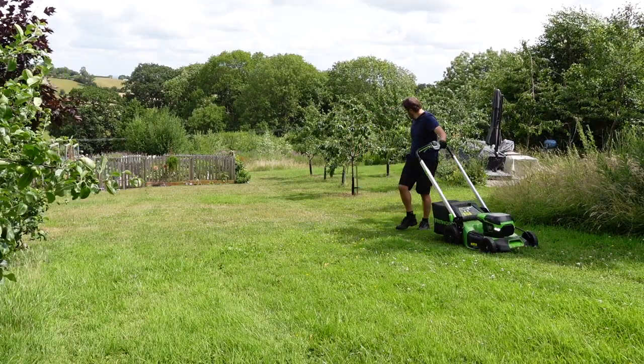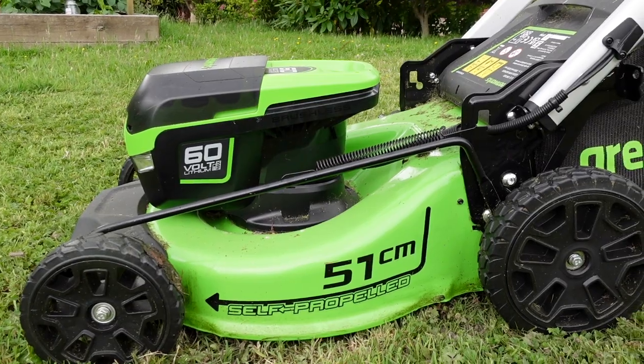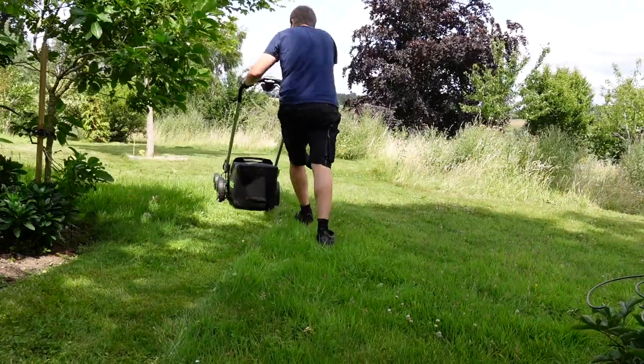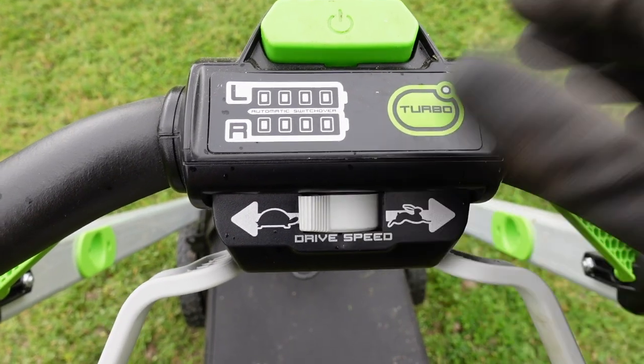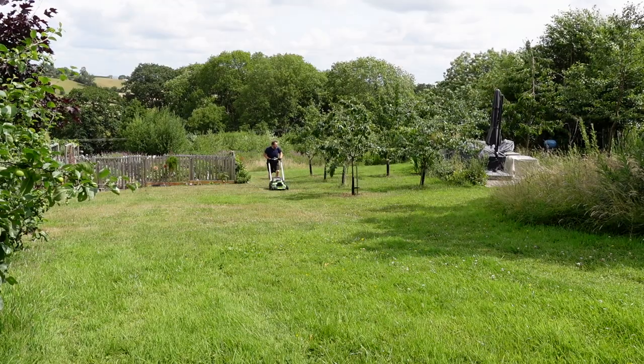Our field however has quite a steep gradient so the self-propulsion came in really handy, because the actual chassis of this lawnmower is made of steel and is actually quite heavy. You can also set the self-propulsion to work at your pace — you can set it to tortoise if you want it to run really slowly, or move it to the rabbit or hare setting if you want it to run a little bit faster. We left ours set to maximum and that was the ideal speed.